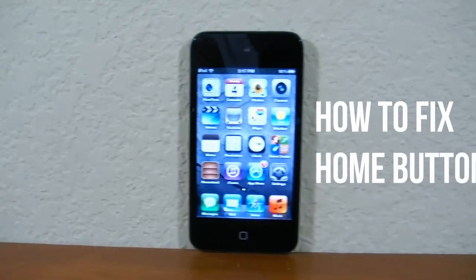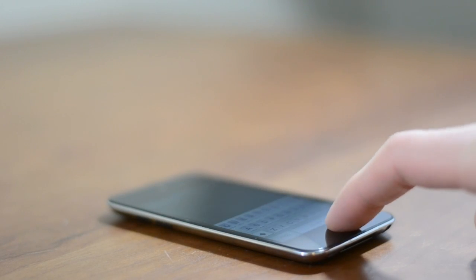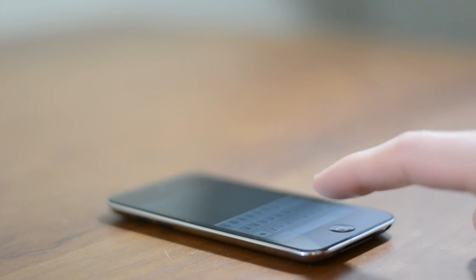Hey guys, this is Austin and today I'm here with a tutorial on how to fix a home button on an iPhone, iPod Touch, or iPad. It might be taking too long to do something, randomly working, or just totally dead, but with this tutorial you should at least be able to get your device usable again.